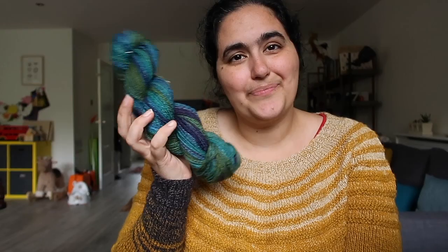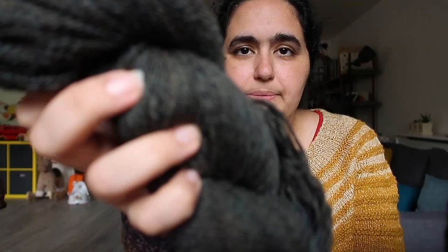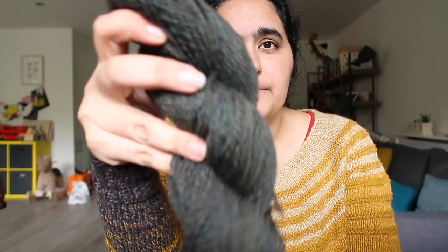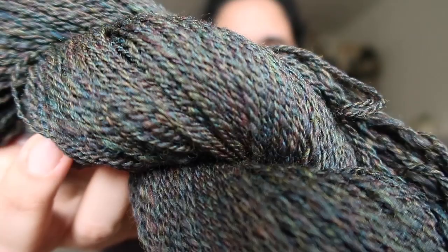I then have this poofy skein of yarn that I spun up from some John Arvin Textiles top. This is 100% Corridale, I think, and it is in the colourway called Black Gold of the Sun. It's a really lovely dark green base with all these other colours running through it. I haven't taken final measurements of this one, but it's come out like a DK weight. I really, really love how squishy this skein is.